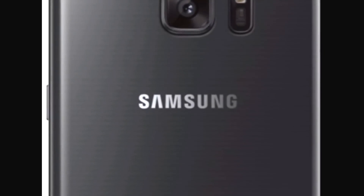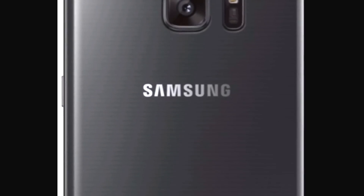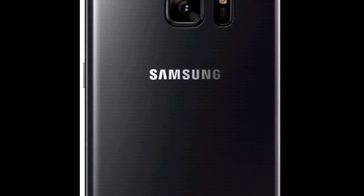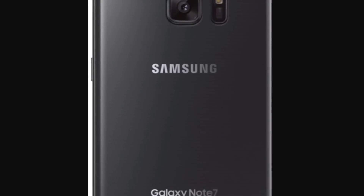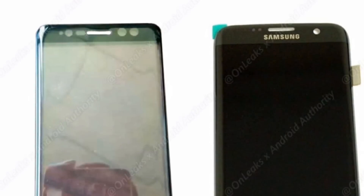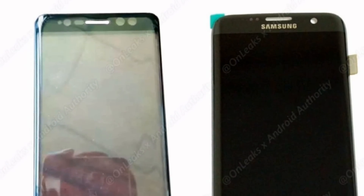Okay guys, we heard all the rumors about the phone, about the specs and whatnot, so let's go through them. The phone should have a 5.8 to 5.9 inch screen, and the screen should be curved of course.